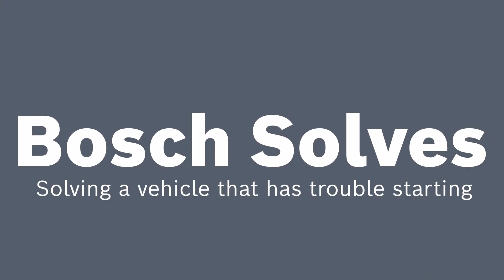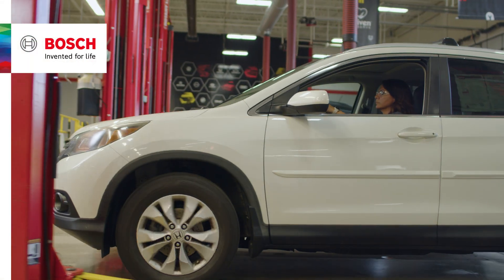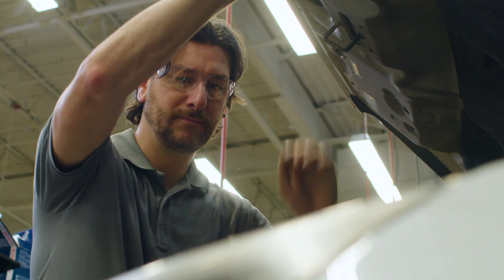Welcome to another edition of Bosch Solves. Today we have a vehicle in the shop that's been having trouble starting. Even though it sounds like a starter problem, we want to make sure we rule out anything else before we put in a new starter.